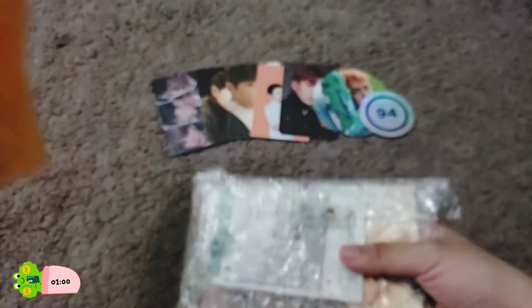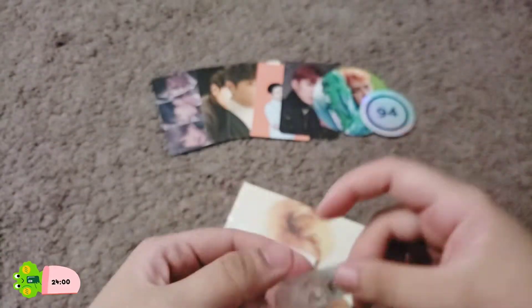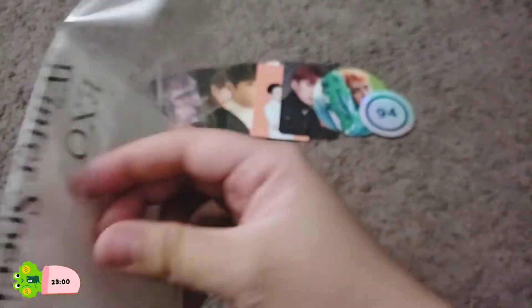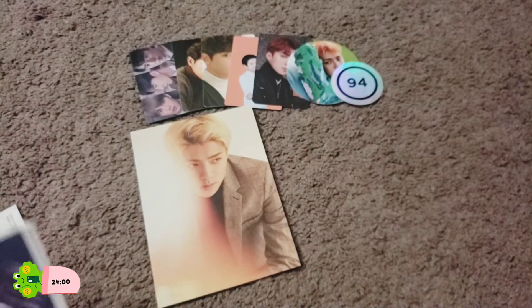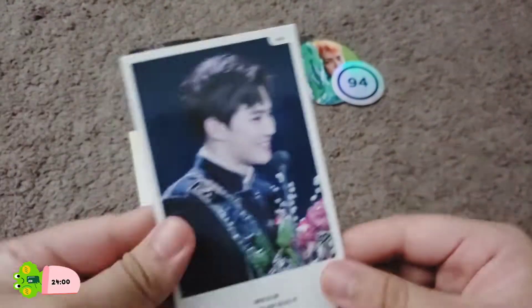In general this unboxing is pretty much just one or two photocards, not a whole lot. This one's also from Singapore — I've actually bought quite a lot from Singapore. I found a lot of sellers selling Sehun photocards from there. So as you can probably see already, I did buy Sehun's 'For Life' postcard just because I wanted it crossed off the photocard list. We have some more freebie stickers — so cute. That's a very cute Chanyeol sticker.